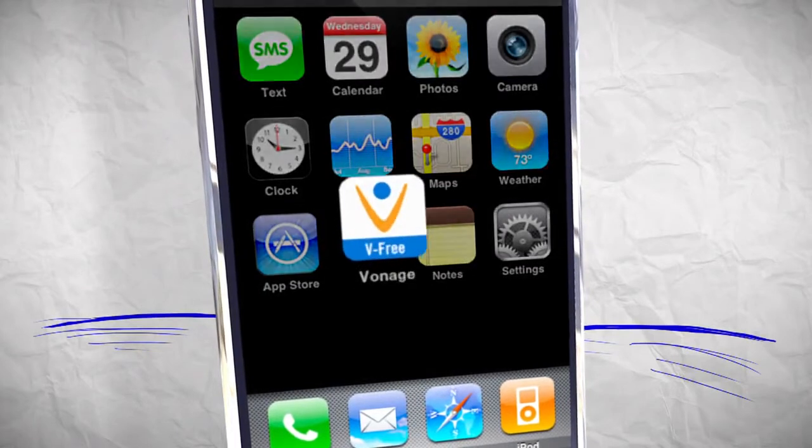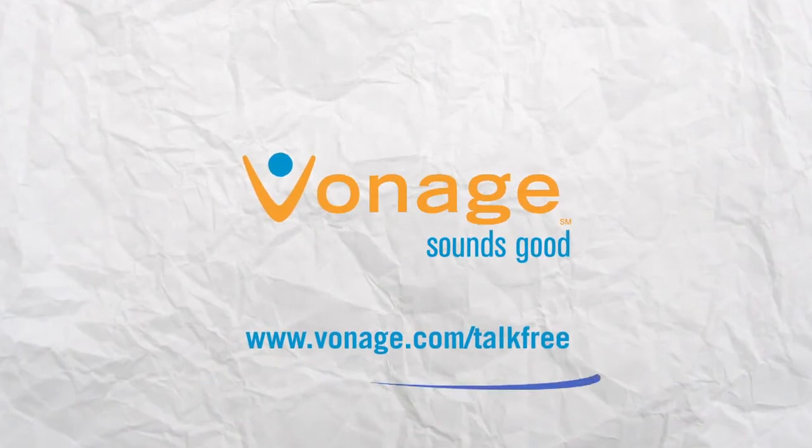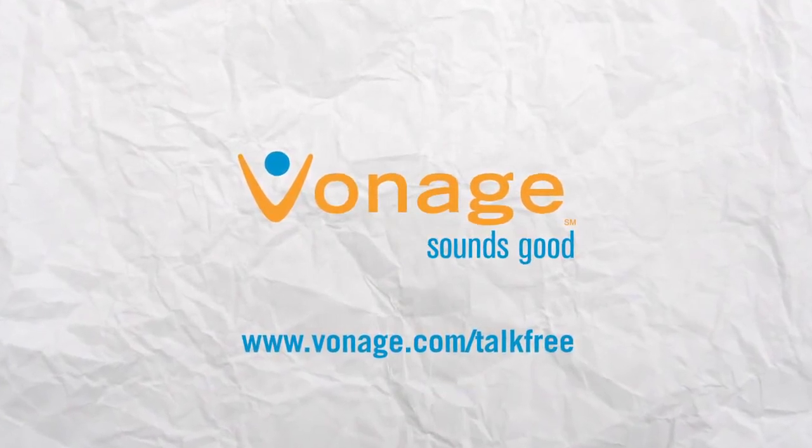Save your minutes when you call with Vonage Mobile. Download the app today for free at Vonage.com/talkfree. And don't forget to invite your friends.